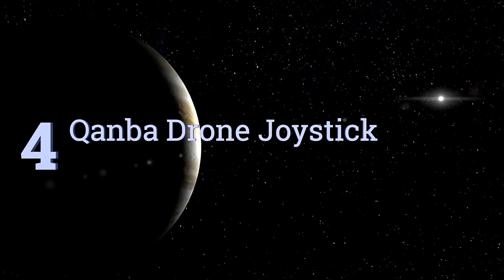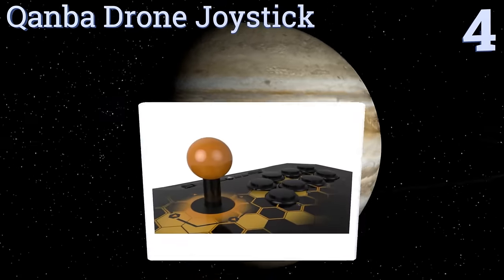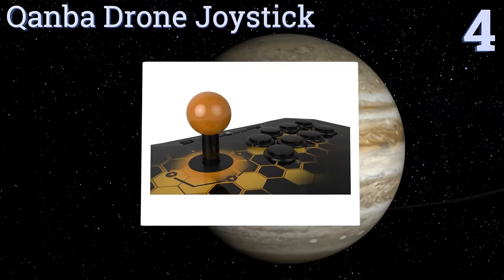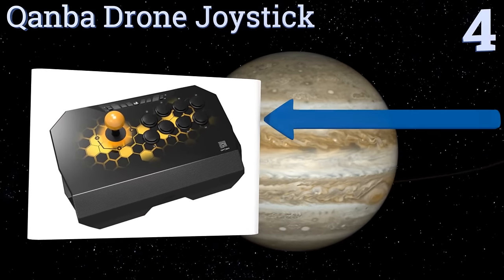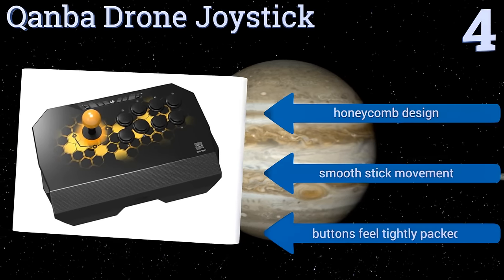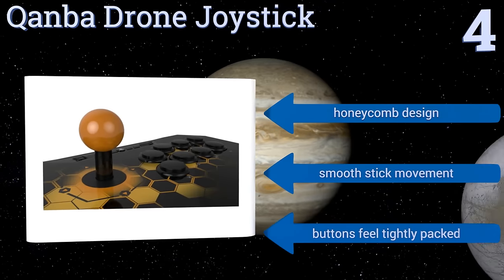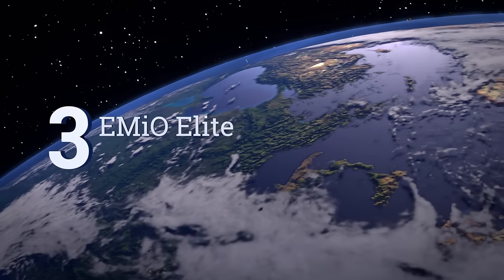At number four, the Qanba Drone Joystick is a smaller choice among arcade-style controllers, but it's also significantly less expensive than some of the more collectible models available. It's licensed by Sony, so it must meet a baseline of performance. It has a honeycomb design with smooth stick movement, though the buttons feel tightly packed.